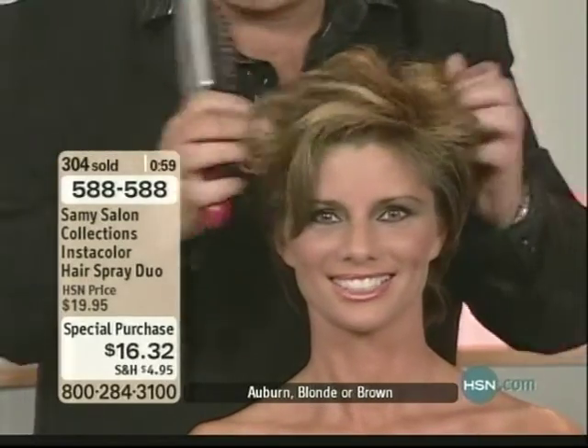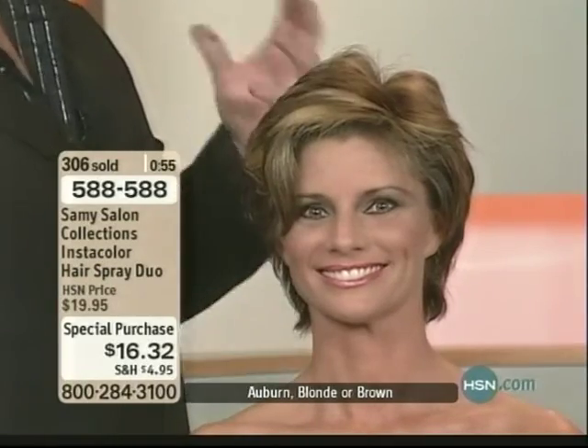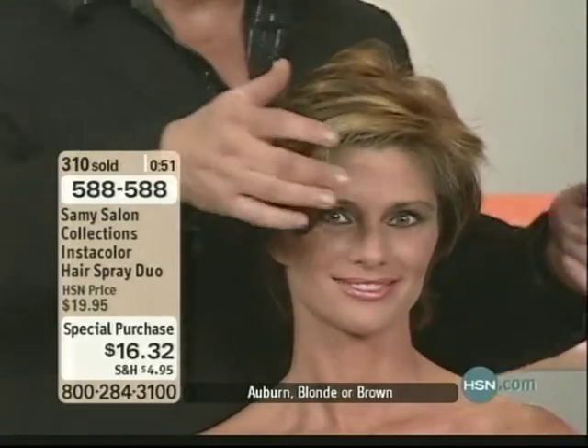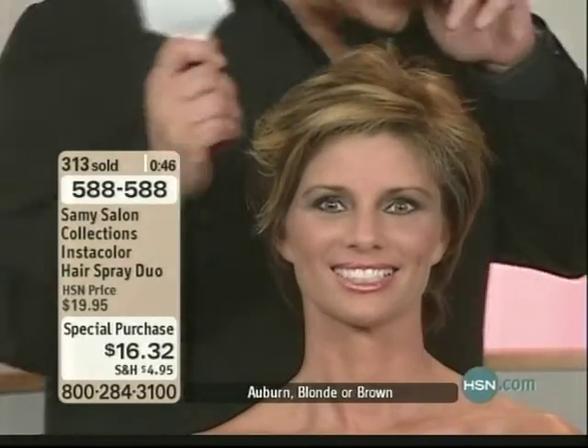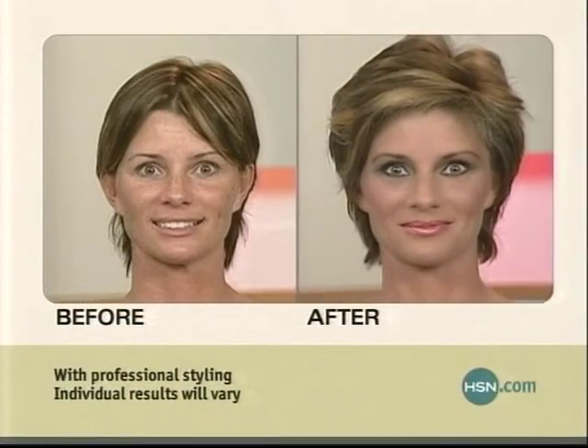Now it's dry — look at that blonde in there, it's gorgeous. This is an incredible way to test-drive your hair color. Pregnant women sometimes can't get hair color, but this is a safe way to get a different color without the commitment.